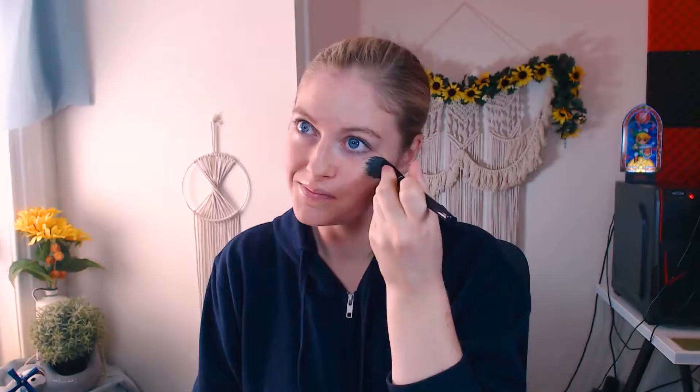Welcome back to another look. Here we have a robot cyborg kind of femme look. This was a lot of fun to create, so we're going to hop right in with a step-by-step if you want to do something like this too.